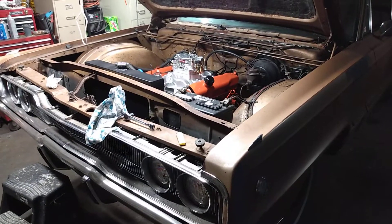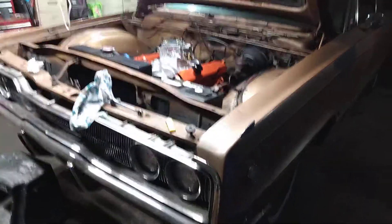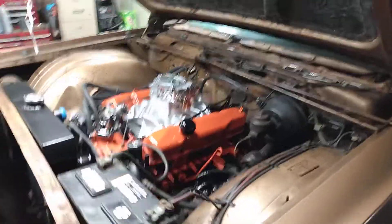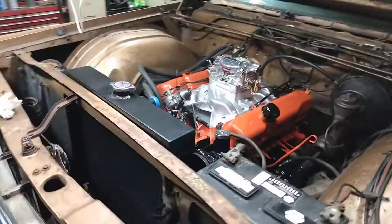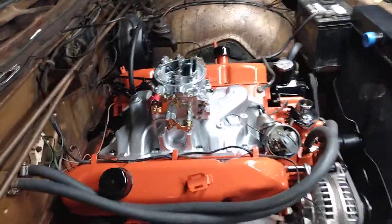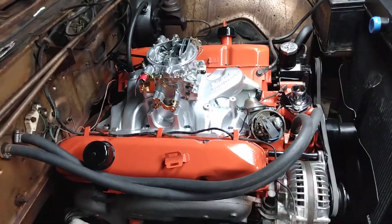Hi out there guys. I'm working on a 1966 Dodge Monaco 500, putting it back together. Painted the engine block hemi orange, all new head gaskets, all gaskets have been replaced — timing cover, timing chain, cam — just a freshening up of all the new gaskets and carburetor, of course.